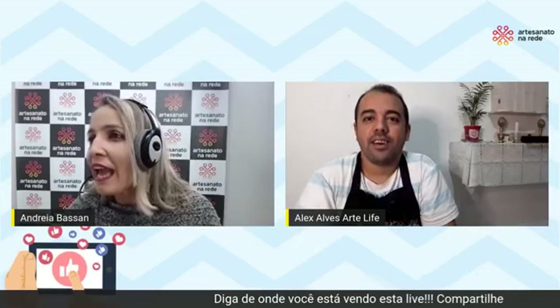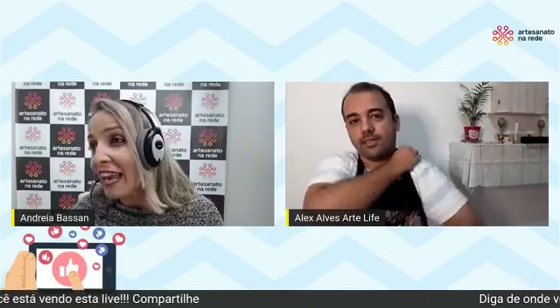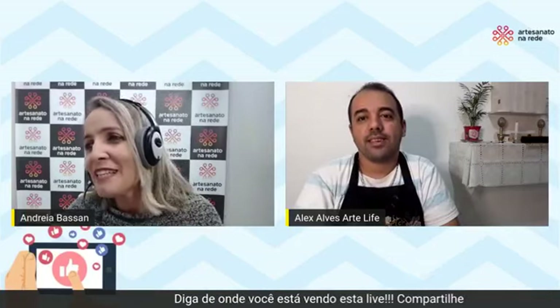Deixa eu mandar um beijo para a Sandra Novaes, que está aqui, que anda arrasando nas fotos. Preciso parabenizar essa menina. Depois que ela assistiu uma live ensinando fotografar, Alex, ela está a blogueirinha. A Dionéia, a Kelly, a Lucivalda, a Lourdes estão lá no nosso YouTube assistindo. A minha amiga Lilian está aqui também, sempre me acompanhando. A Lene foi quem fez a live ensinando essa turminha a fotografar e agora onde eu olho tem foto bonita.